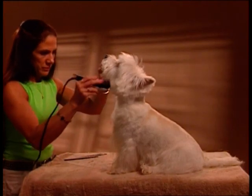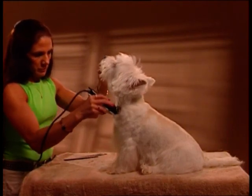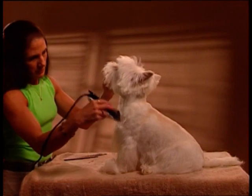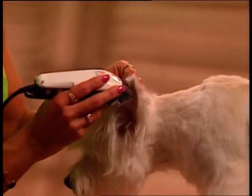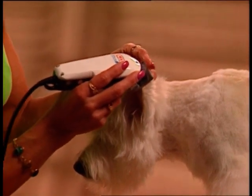Clip from the throat latch area to the breast bone, making an inverted V from the breast bone to the top of the front of each leg. Use the Clipper on the close setting to clip the tips, inside and out, of each ear.